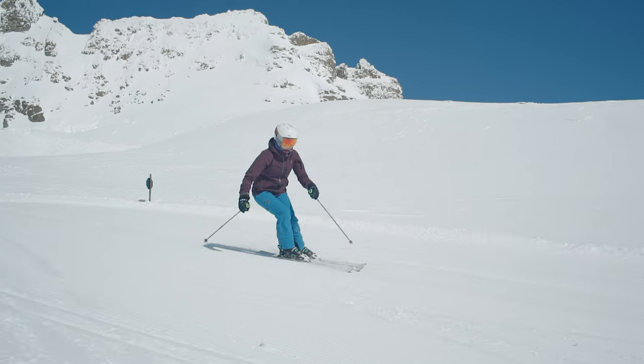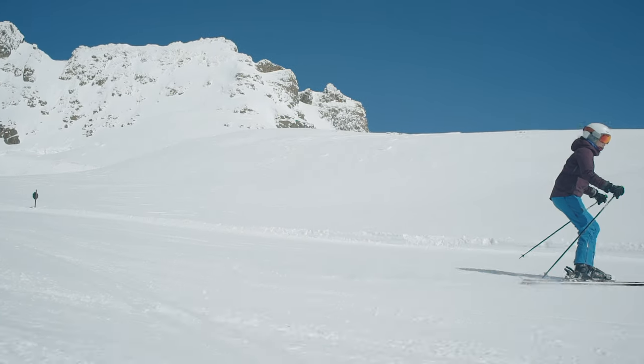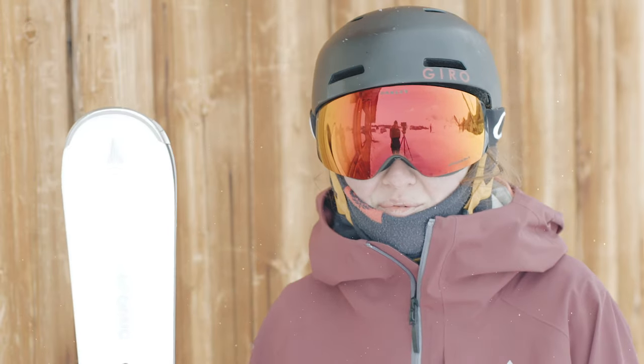The piste here hasn't been in the best conditions — pretty icy most places with a few bumps here and there — but this ski held itself really well and made even the hardest terrain easy to ski.